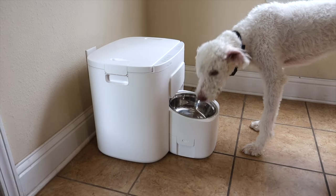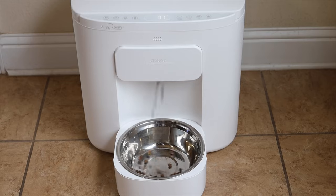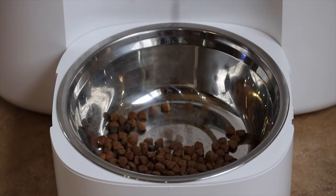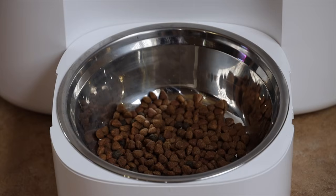The number one reason you'd probably consider purchasing a setup like this is the automated scheduling of feeding. You can schedule up to six different feedings throughout the day, customize the time and amount of food dispensed at each, and if your puppy finishes their meal and is still hungry later in the day, you can go over to the machine and manually dispense more food. It is really nice to have the peace of mind that your pets are going to be fed whenever they're supposed to be.